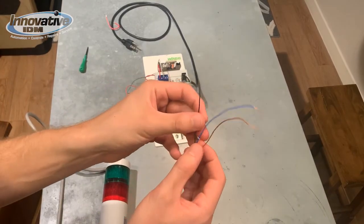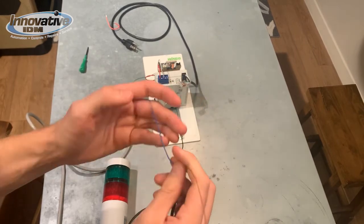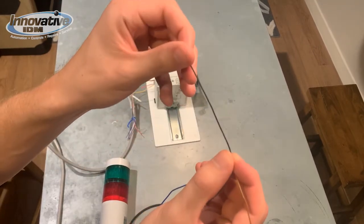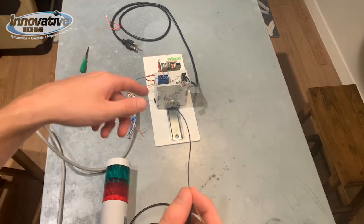Now we're looking at our sensor cables. We've got the blue which is going to be our negative, the brown which is going to be our positive, and we've got the black wire which is going to be in series with our load, also known as the coil in the relay.